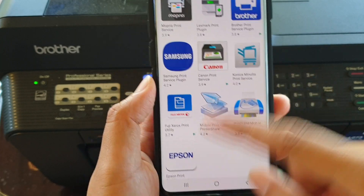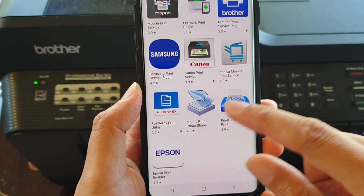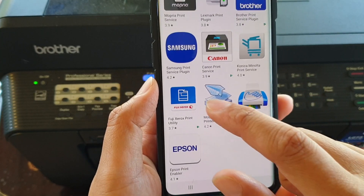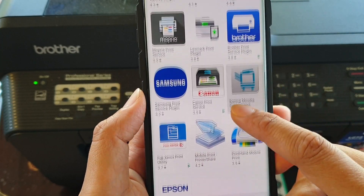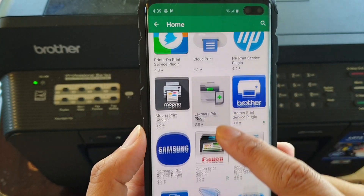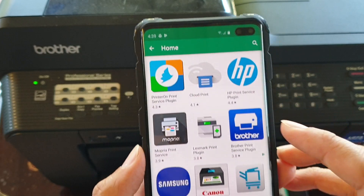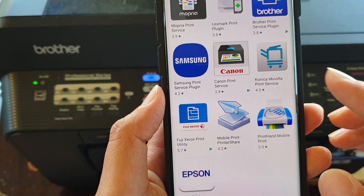There are quite a lot of them in here, so it supports a lot of major printing companies. You can see here you've got Epson, Fuji, Xerox, Canon, Samsung, Brother, Cloud Print, and HP Print Service. So there are quite a lot of different printers that you could choose.